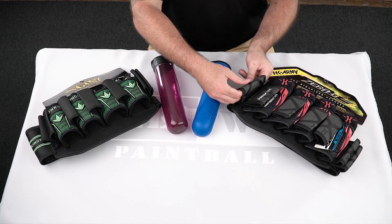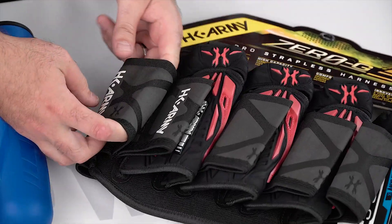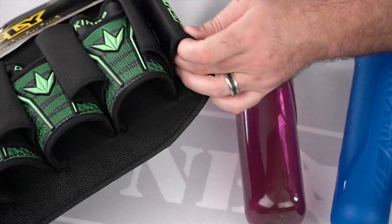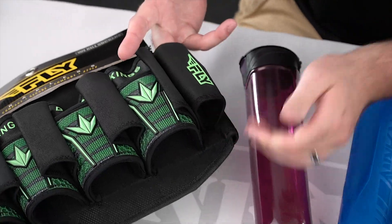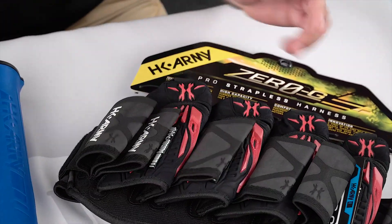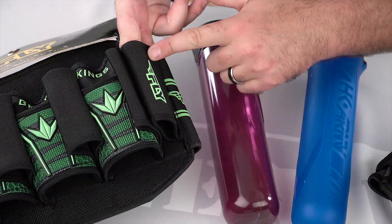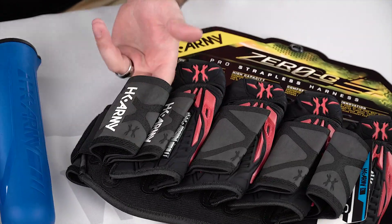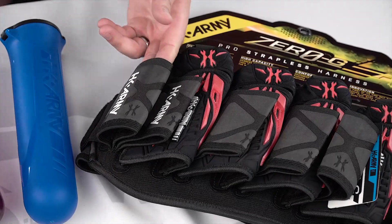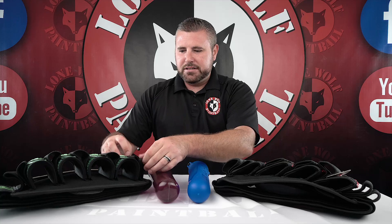Outside, the first thing I noticed - HK has nice grippy-type extra loop straps. They seem pretty durable. Over on the Fly-Pack, also very durable straps with a nice design on the outside. They didn't go as in-depth as HK, but they do have their fly design. Durability-wise, throwing the graphics aside, they're both not that cheap neoprene stuff, so they're gonna hold strong for quite a while.